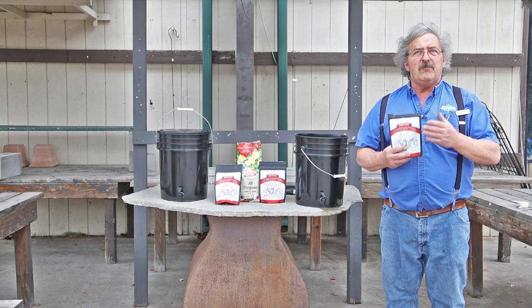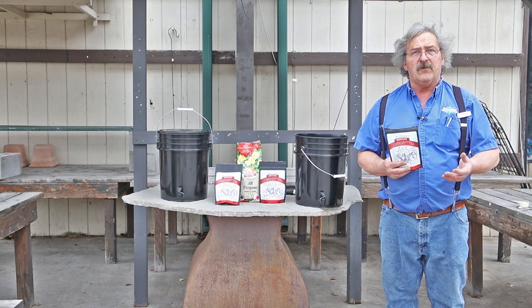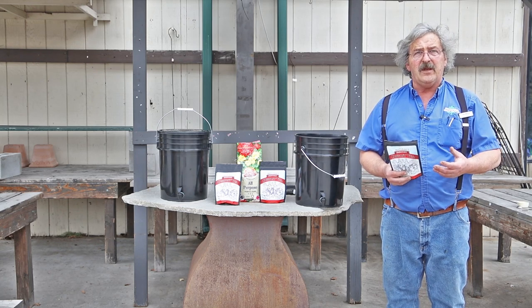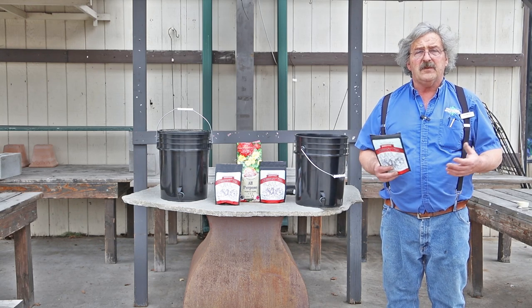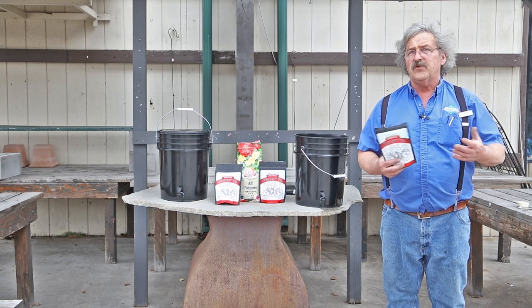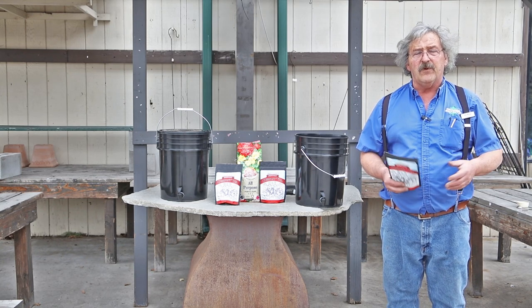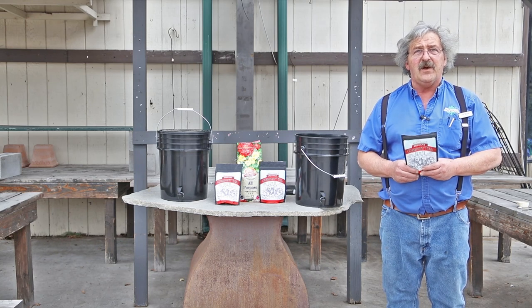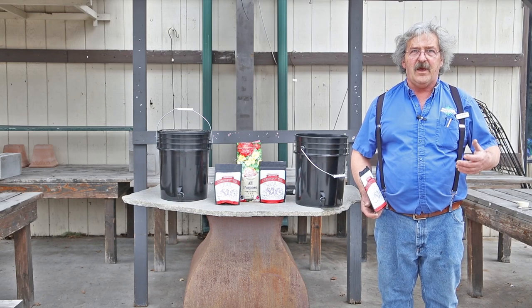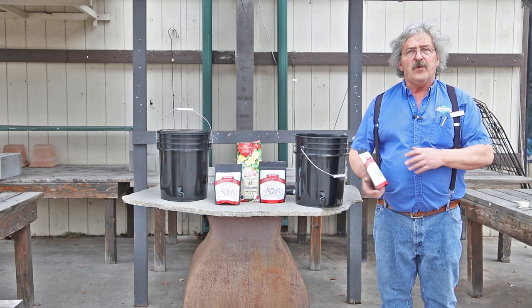It adds mycorrhizae into the soil and it adds the nutrients for the mycorrhizae. It also adds amino acids and yeast, which are directly absorbed by the plant and sort of bypass the need for nitrogen fertilizer. So it doesn't create extremely adventurous growth, but it does create healthy growth, and that's what we aim for. Healthy means you survive our winters and hard summers. As a plant doctor, I can tell you a lot of people have poor results because of their poor soil, and this is a way to improve it.